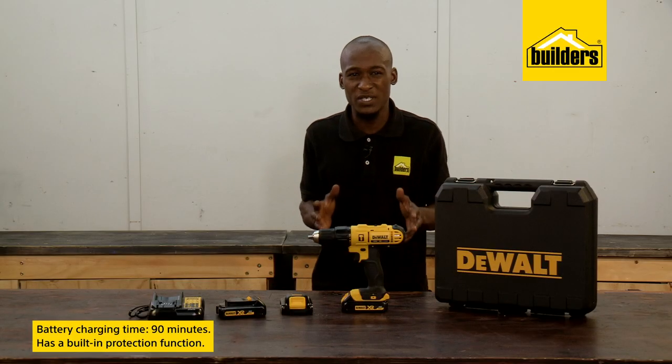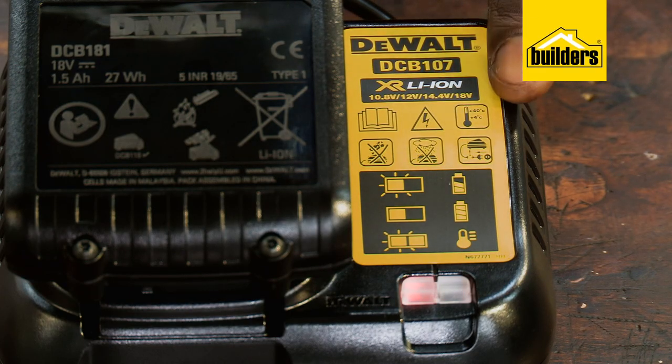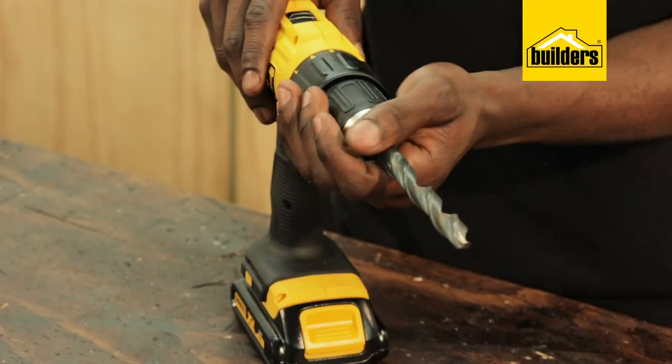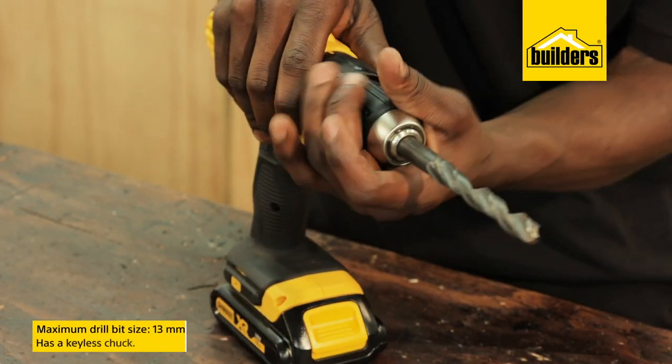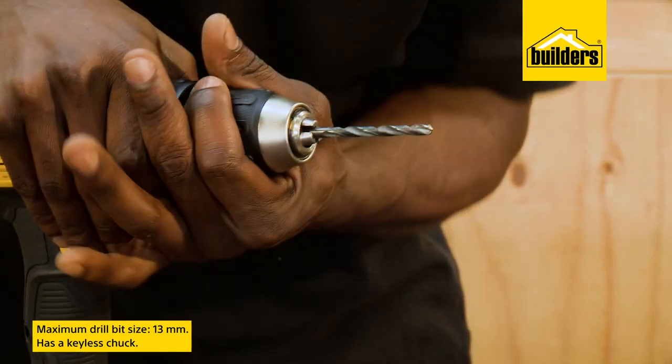However, the built-in protection will not fully charge the batteries if they are too hot — that's above 40 degrees — or too cold, that's below 4 degrees Celsius. This drill can accommodate up to a standard 13mm drill bit, and the keyless chuck makes changing bits a quick and easy job.